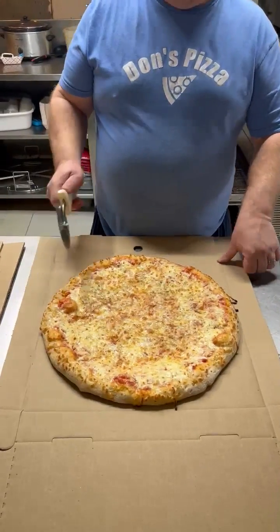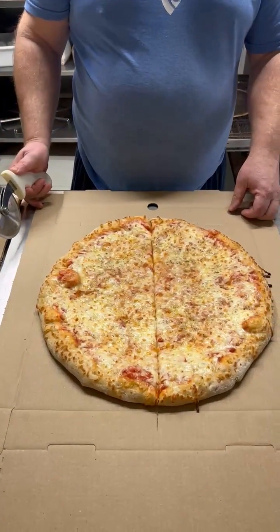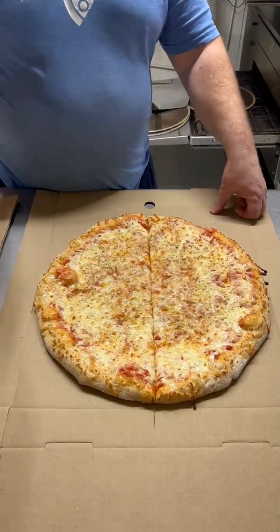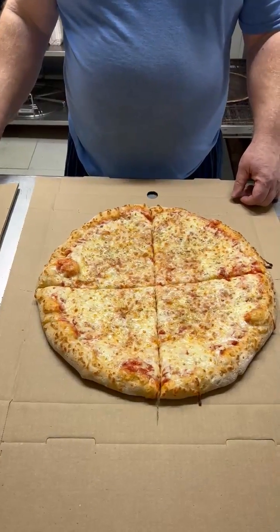Now we're going to cut it into one half. Alright, that would be one half. Then we're going to do one quarter. Okay, and that's what one quarter looks like.